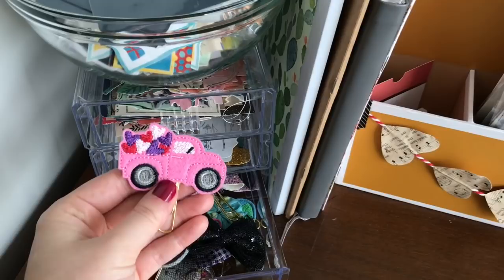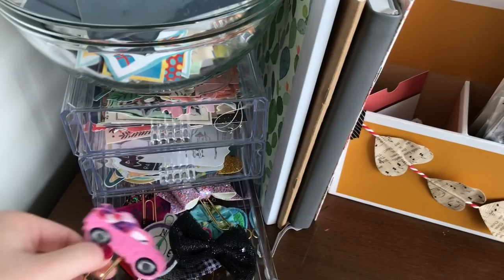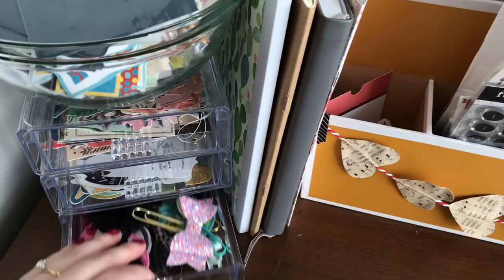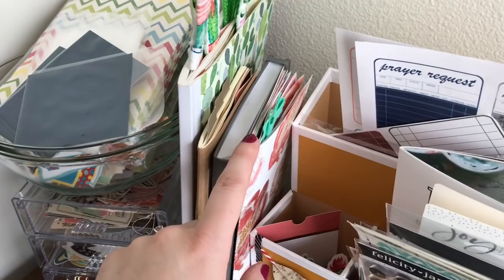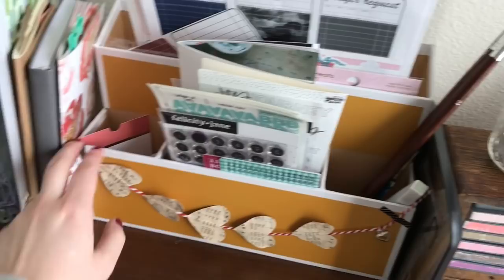My friend Ashley also has an Etsy store with these little sparkly clips. These are the current projects I'm working on — this is my Lent Prayer Devotion, and I'll link my blog post about that. And then this is Seasons of Prayer, which I'll link in my Etsy shop. This little thing from the Target Dollar Spot lets me house pens and die cuts for projects. And this is another little thing from Happy Mail.